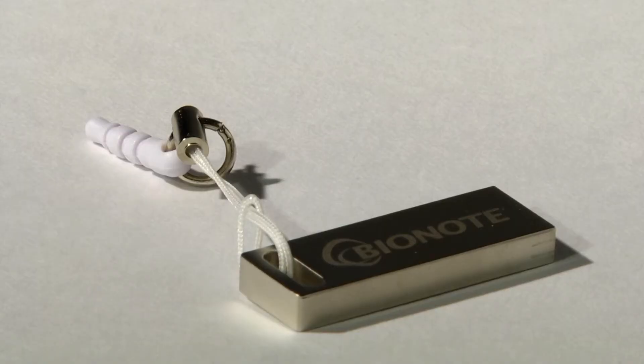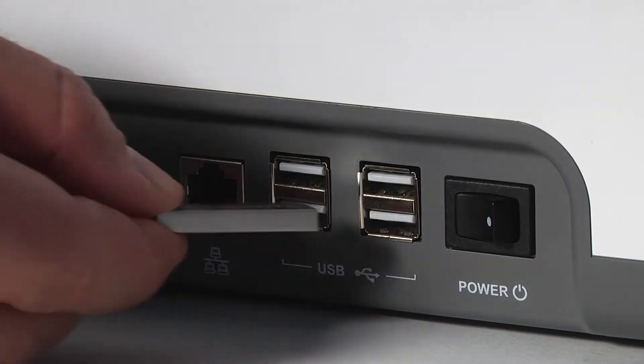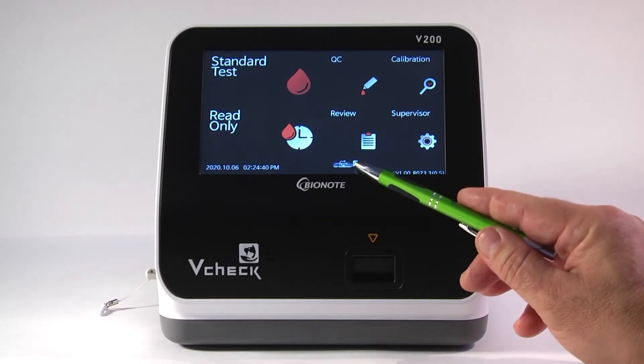Once the V-Check is on, the next step is to update the current software with the USB that came with the V-Check. Insert the USB into one of the four ports, and wait for the front of the analyzer to show the USB icon on the center of the screen at the bottom. You can verify that the analyzer is reading it by seeing the icon here.